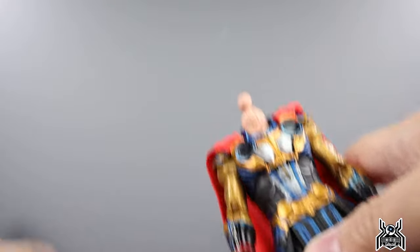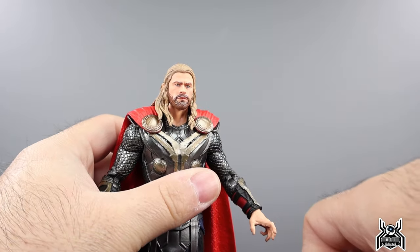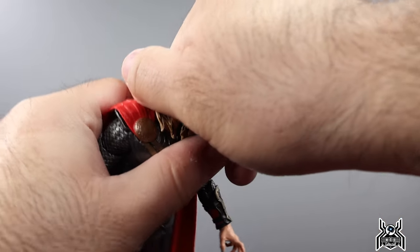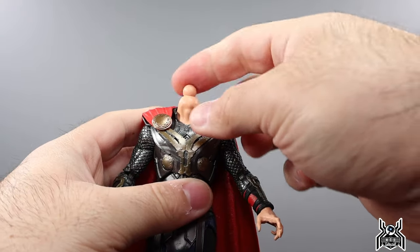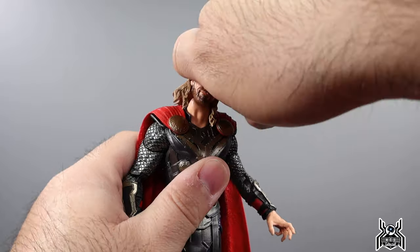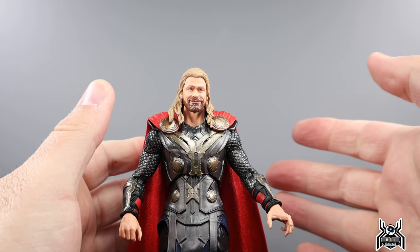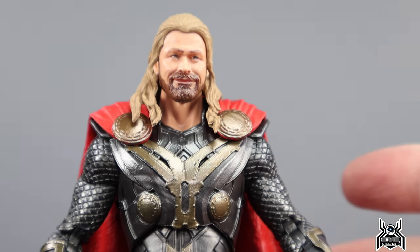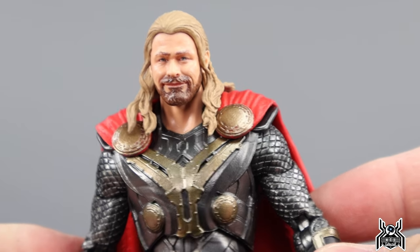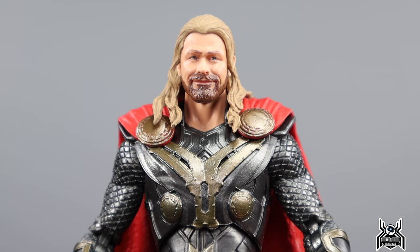I'm going to pop this head off and put it on the Thor Love and Thunder body to see how it looks — just the one time then I'll take it off. There was no hinge on this neck — that's wild. Okay, so there is goofy Thor. The head sculpt does look much better on this body, as that's what it was designed for, but again it just does not fit the Thor: The Dark World look.